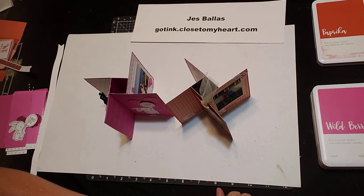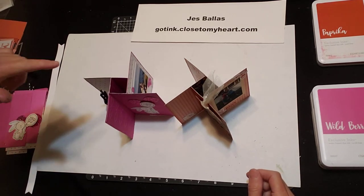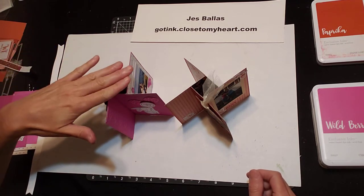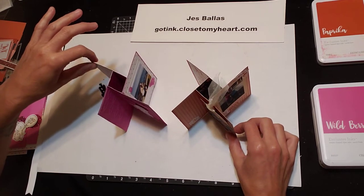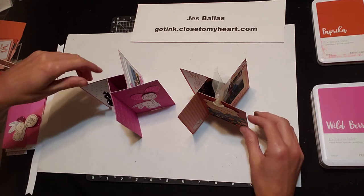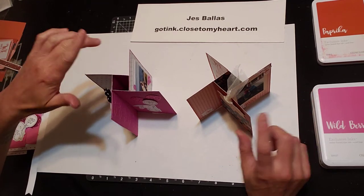Hi everybody! Today I'm going to show you how to make a pinwheel tower card. I saw this on Pinterest and I thought it looks pretty cool. Let's make it! My stamp club made this for September. I love the way these came out. So this is another thing that people are going to want to leave out on their table, their desk, and just look at. It is a really cool display art piece — a pinwheel tower card.